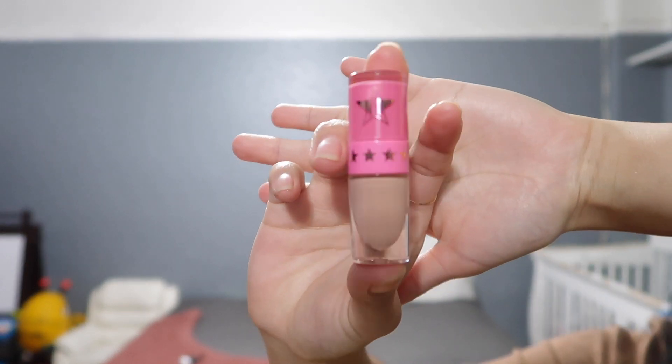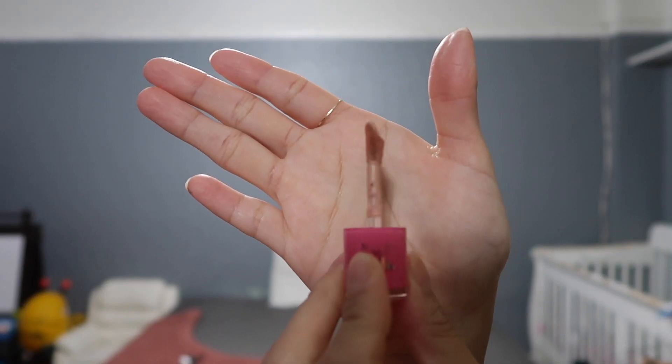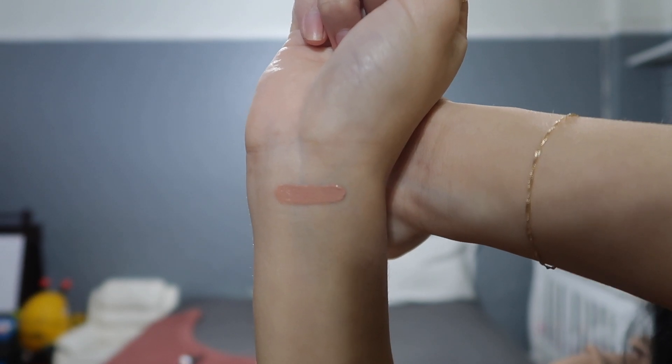This is the packaging if you guys were wondering — this is how the applicator looks. This is how the I'm Nude shade looks like on my skin and on my lips. Obviously it's really light compared to my skin — something I wouldn't really wear by itself. I would honestly pair this with a dark lip liner like a brown lip liner and blend it into an ombre. Also it doesn't feel drying, so that's a plus for me.